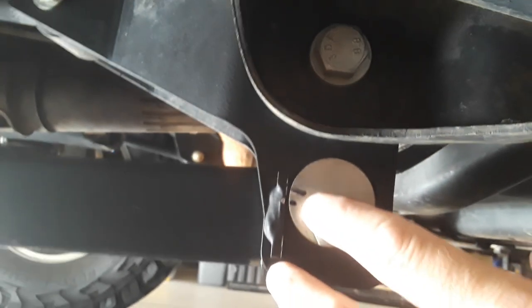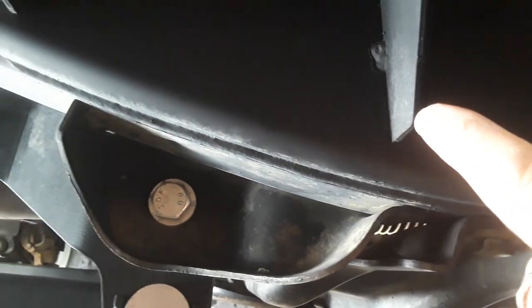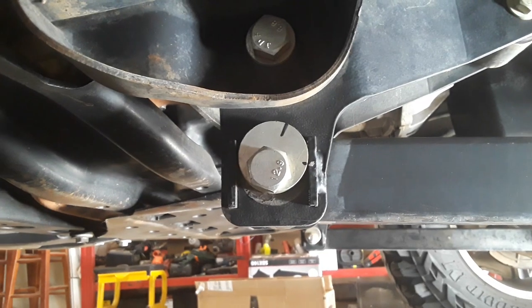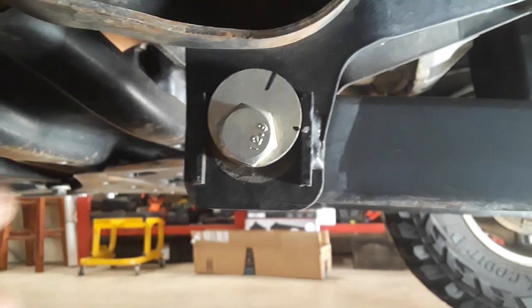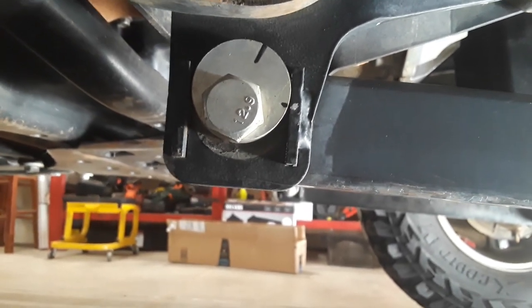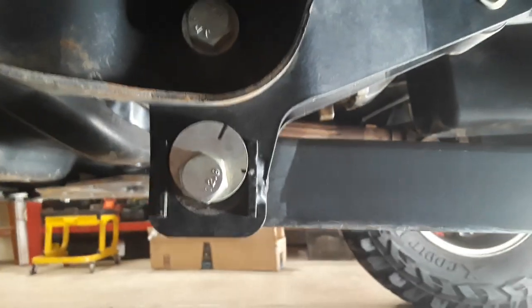This is where it was before I adjusted on this side, and this is where it is now — hardly any adjustment needed on this side. I also measured from the axle tube on both sides to exactly the same point, and I've got them both dead even. At that measurement the caster is five degrees on each side. On the passenger side you can see I marked it before I did anything — there's the old mark and the new mark. This one was out of whack quite a bit, but after adjusting to get five degrees and measuring from the axle tube to the same exact point, we're dead on both sides.